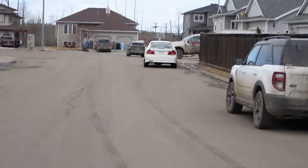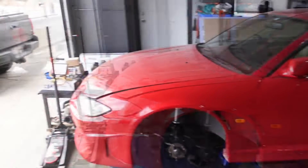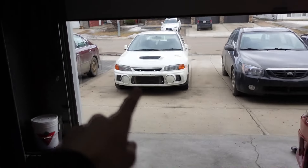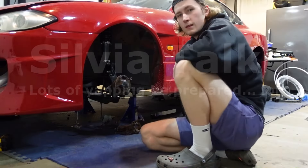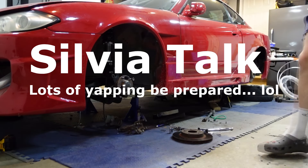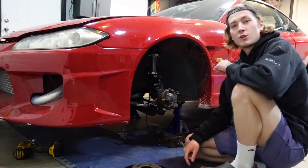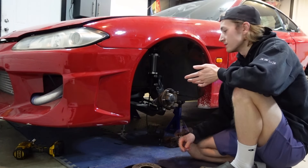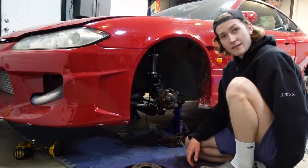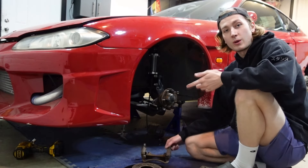Now that the car is back home, let's talk about this. Now goodbye to that for now. There's only one thing I have to do to this car today because that's the only thing I have. I'm still waiting for so many parts. Everything's taking forever to be made. But it's okay. All I have to do is the brakes.